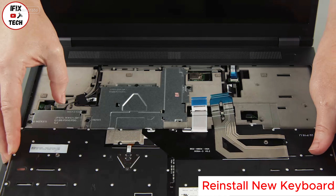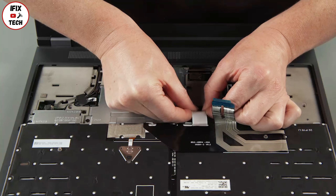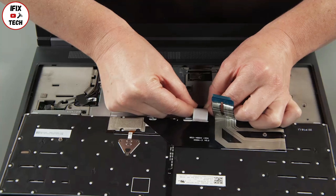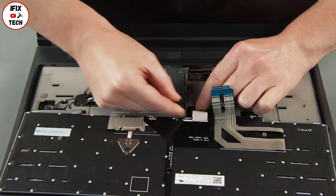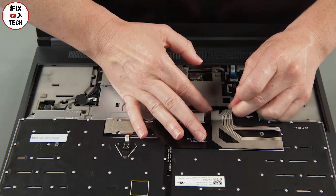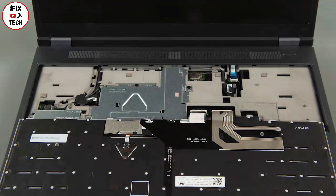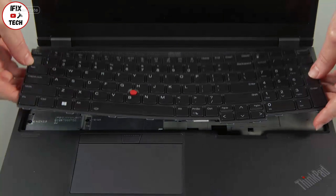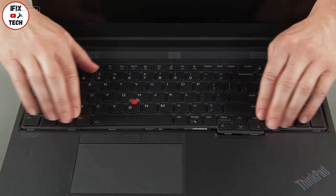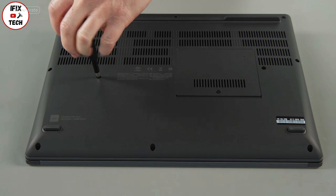Place the keyboard upside down on the system and connect the keyboard cables to the system board. Flip the keyboard over and insert the top edge under the bezel. Lower the bottom edge and slide it toward the front of the system. Tighten the captive screws.